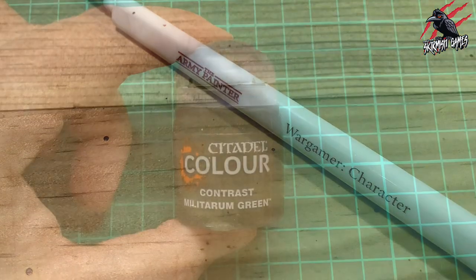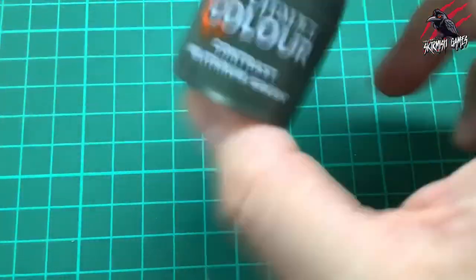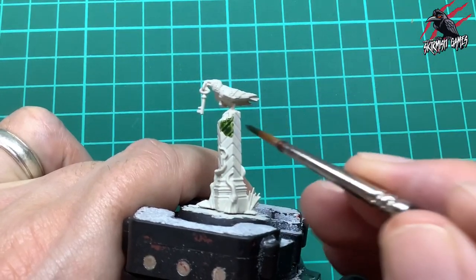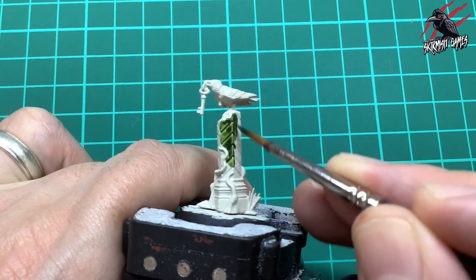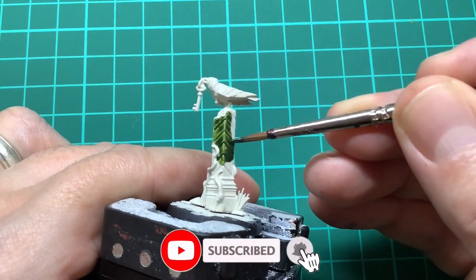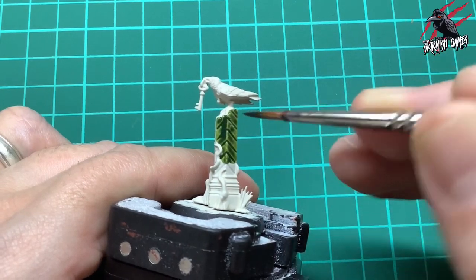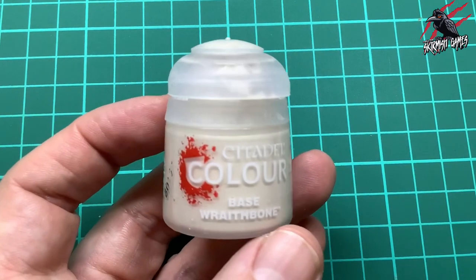Let's get straight into it with some contrast Militarum Green - really important to give all your paints a good shake before you use them. I'm applying this all over the masonry part of the model, being quite generous to get into those recesses and give us some nice shadows. This is the same paint and technique I used on the Warcry terrain on all the ruined buildings, so I'm copying that here so that it all fits together.